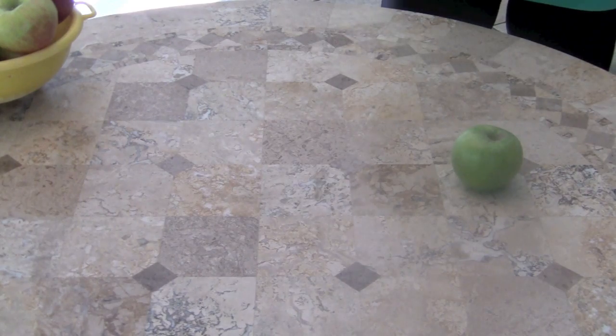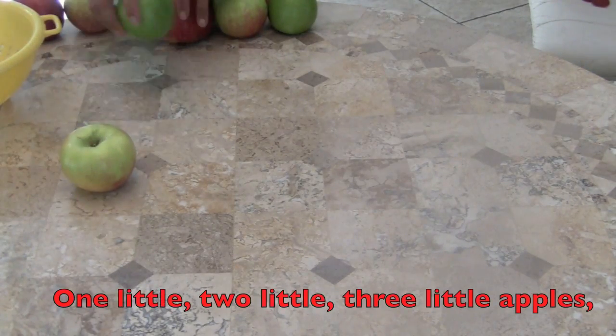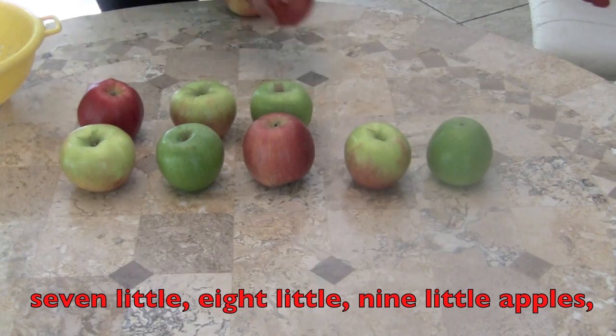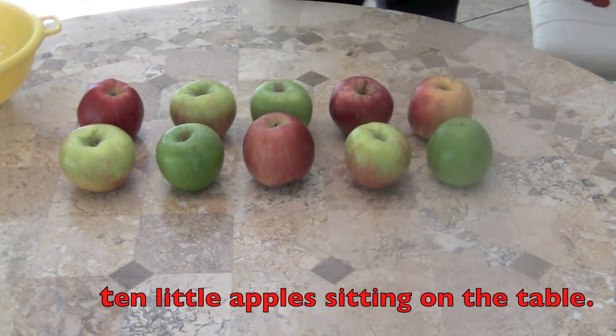Great! Girls, we're going to count faster. Here we go. One little, two little, three little apples, four little, five little, six little apples, seven little, eight little, nine little apples, ten little apples sitting on the table.